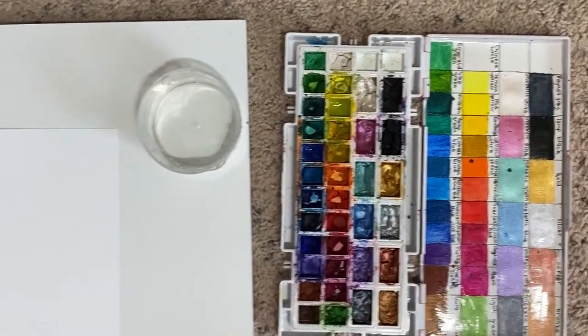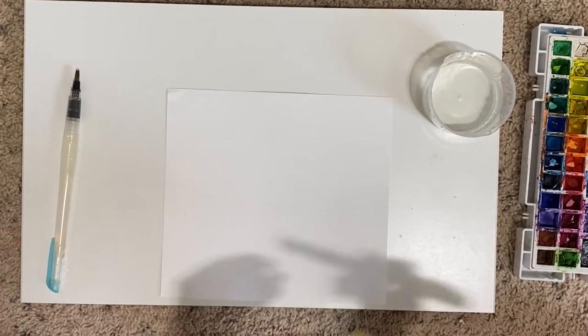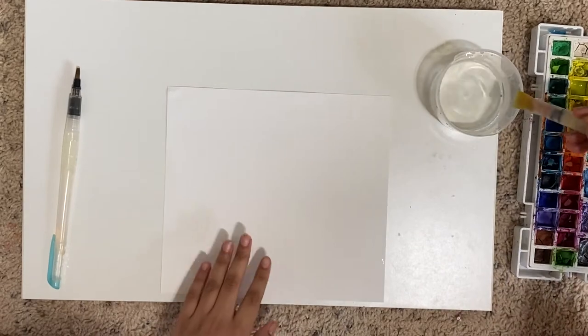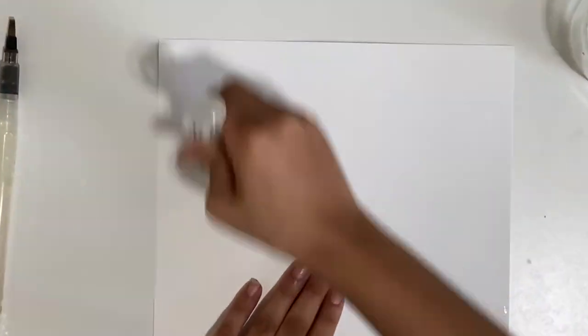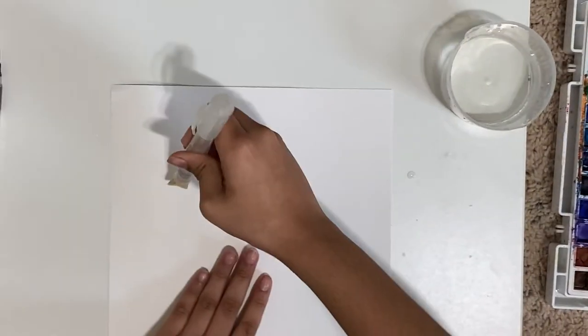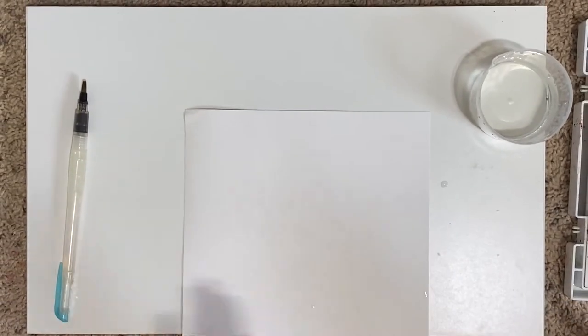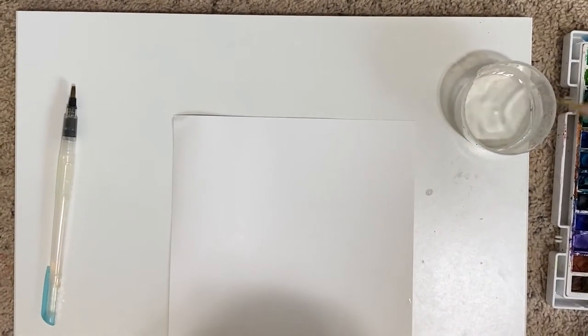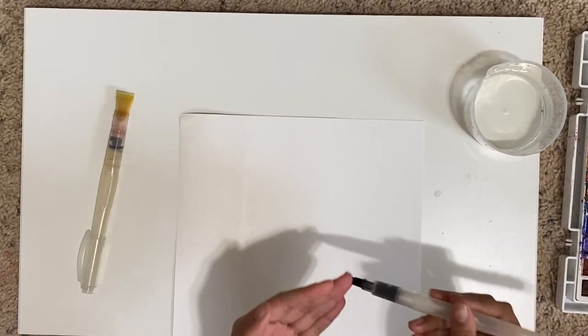So we're going to be using the wet-on-wet technique. First, you need a flat brush or any paintbrush and you're just going to lay down a very thin layer of water to make it a little glossy. Don't overwork the paper, and just do one section at a time so the whole paper doesn't dry. Then set your water brush aside and get a new one.